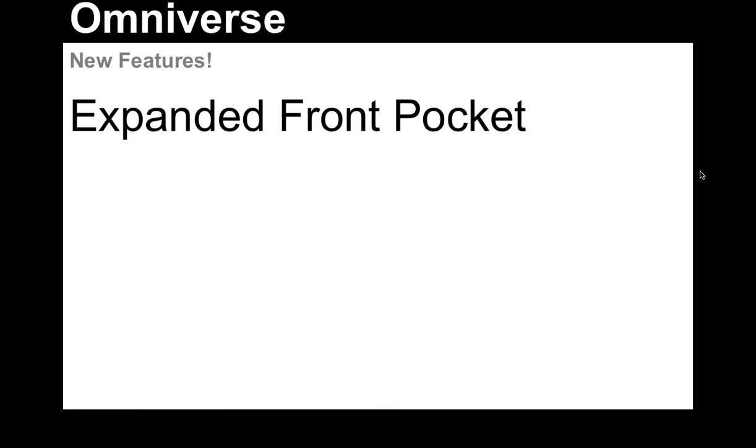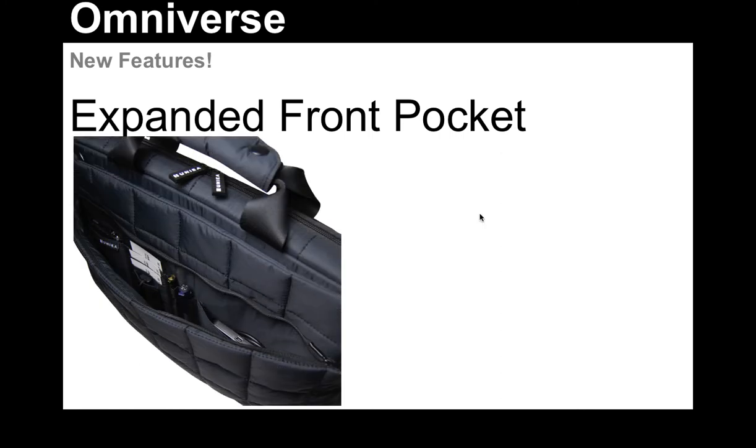Next up, our third new feature, which we're very excited about, is our expanded front pocket. You may remember that our laptop cases have always had a very nice front pocket where you could put cables, earbuds, or anything that you needed in there — maybe a portable mouse. We've taken this one step farther, made it a bit bigger, and created all of these customized dividers and pockets that really work well for the student or the business traveler who wants to use this pocket for more than just a junk drawer.